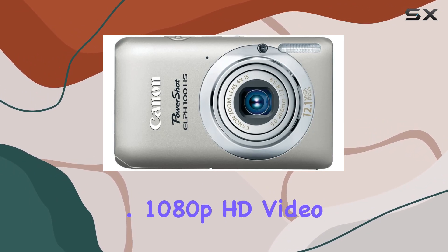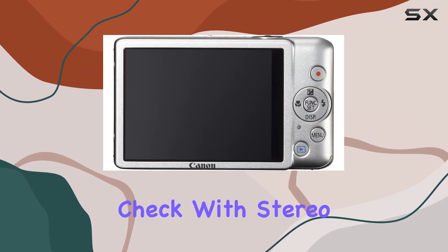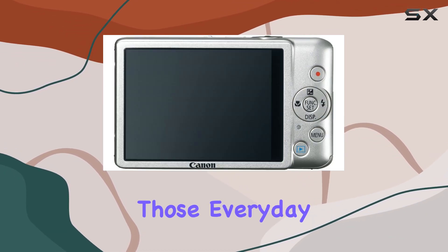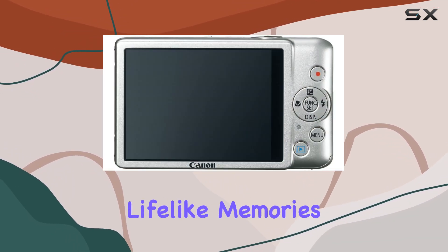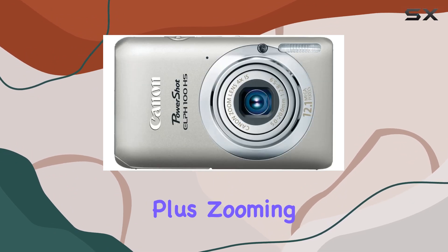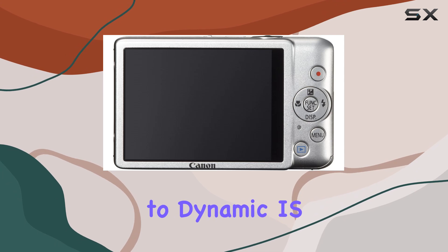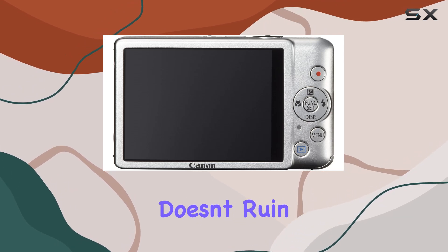It really delivers on that promised 1080p HD video. With stereo sound and a dedicated movie button, capturing those everyday moments turns into vibrant, lifelike memories. Plus, zooming while shooting is absolutely possible here, and thanks to dynamic IS, shaky footage doesn't ruin the moment.